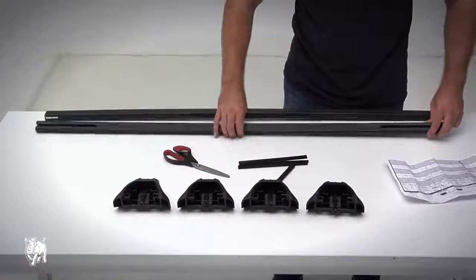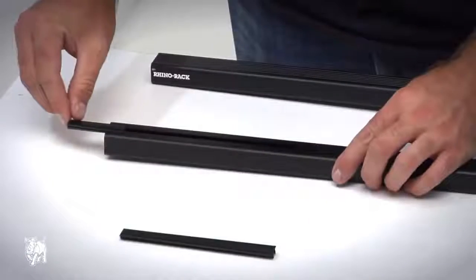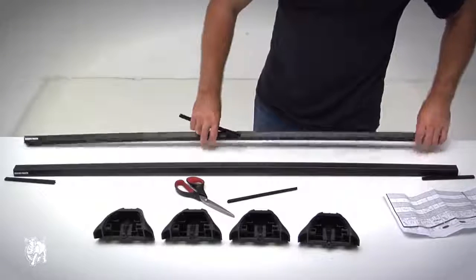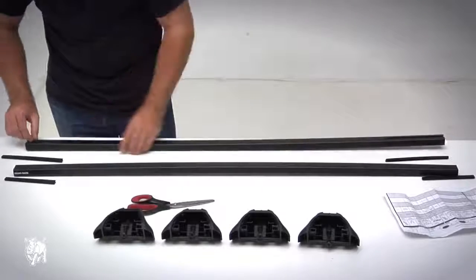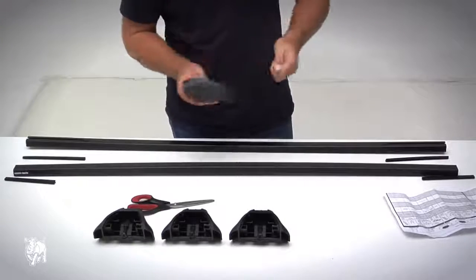Turn the crossbar over and clip the bar measuring strip into the cutout. Usually front and rear crossbar measurement strip length per side is different. Ensure the end of the strip locates against the end of the cutout. Slide the leg into the cutout until it butts up against the end of the bar measurement strip. Ensure the square nut locates into the Euro crossbar.